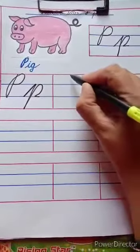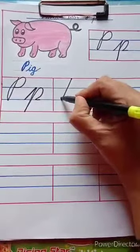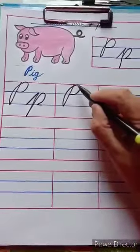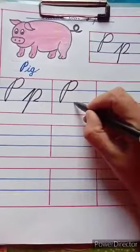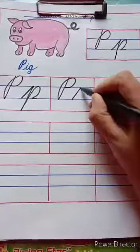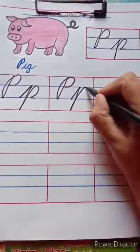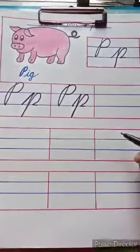See here. We have to start from the red line, touch the second blue line, go up, touch the red line, then touch the first blue line. Then start from the second blue line, touch the first blue line, come down, touch the red line. Go up, touch the first blue line. Take a curve, touch the second line and do like this.